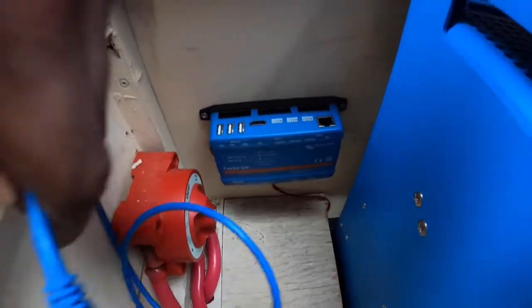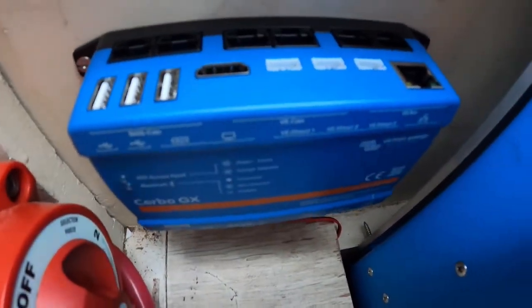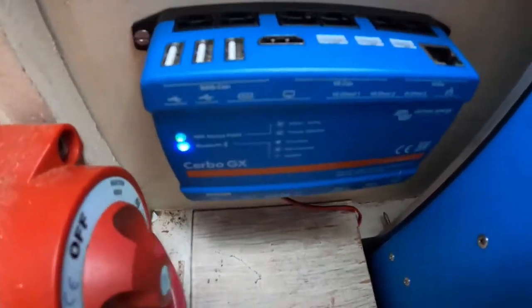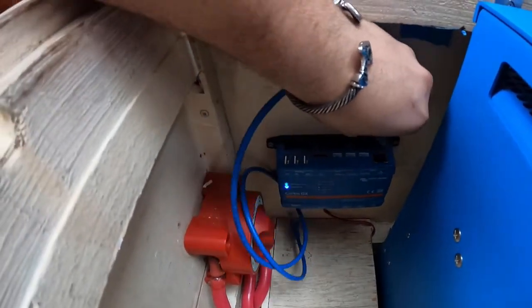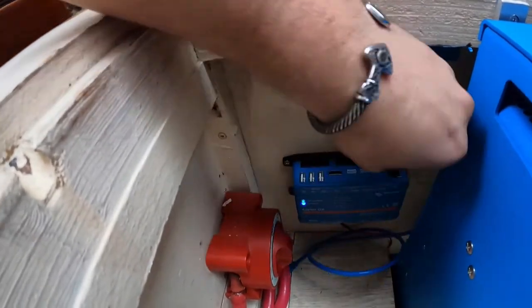When you hook this up, you want to hook up to the VE bus — you can see all these ports down here. There are a few different options: VE can, VMS can — you want to go to the VE bus. It doesn't matter which one you use, just hook to one. I'm going to hook to the nearest one to keep it kind of clean.